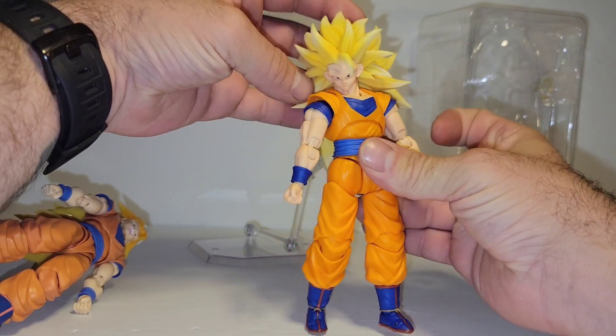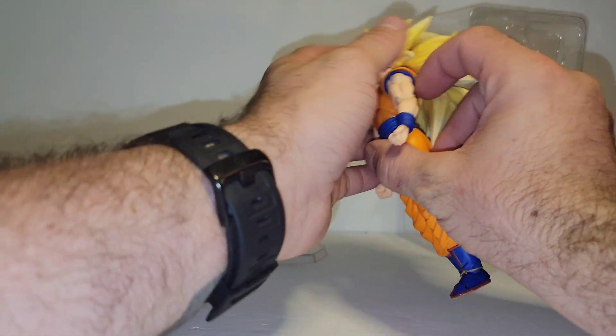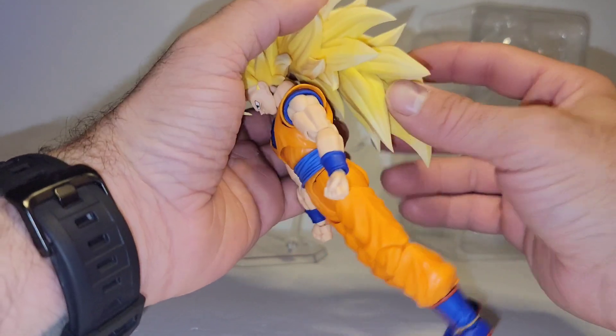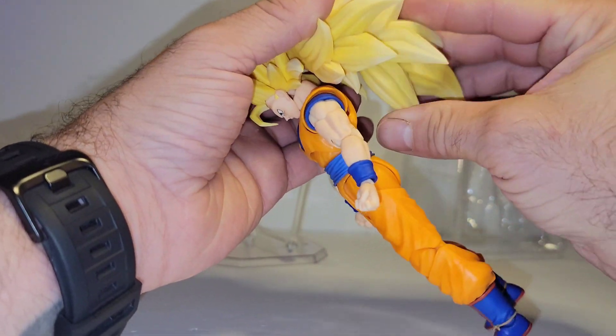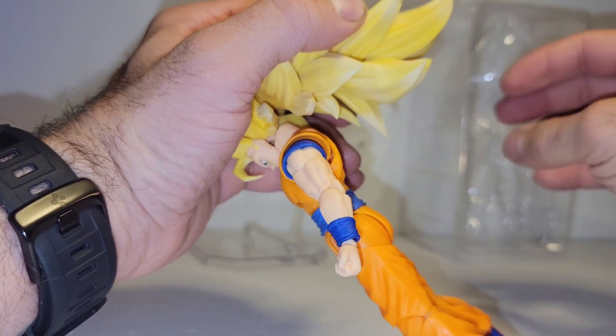The most rotation you're getting out of it is side to side. Doesn't look back very far unless you do that. So, let's quickly show your points of articulation in the hair — if you move it out of the way, you will get 360 out.